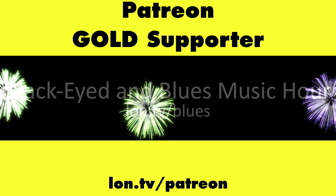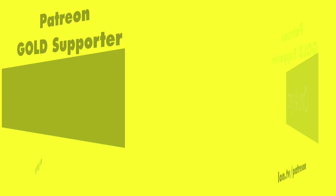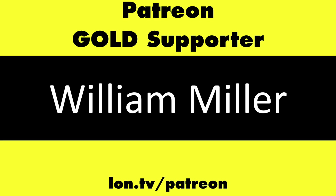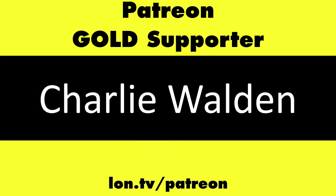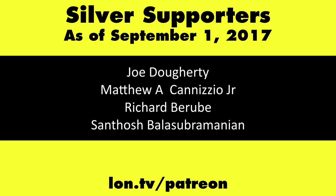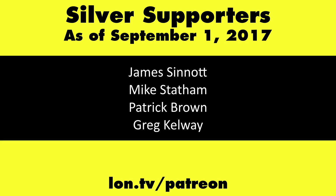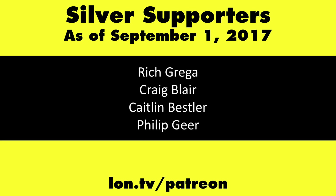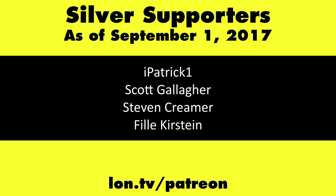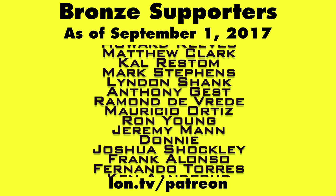This is brought to you by my Patreon supporters, including gold level supporters: the Black Item Blues Music Hour Podcast, Chris Allegretto, John Prall, William Miller, and Charlie Walden. If you want to help the channel, you can contribute as little as a dollar a month — head over to lon.tv/patreon to learn more.